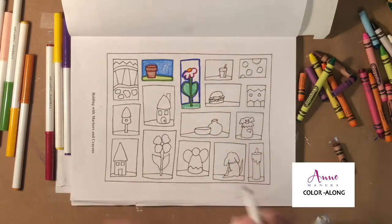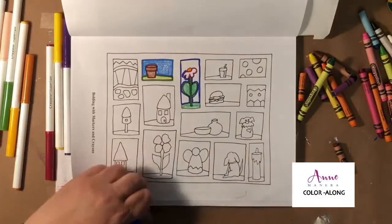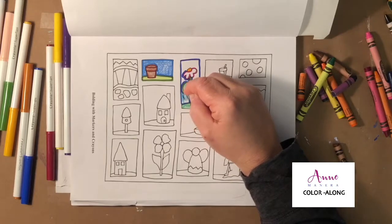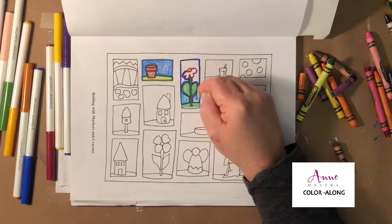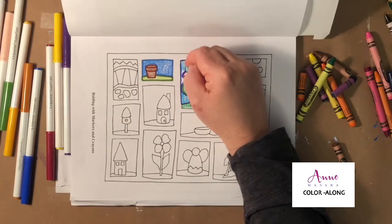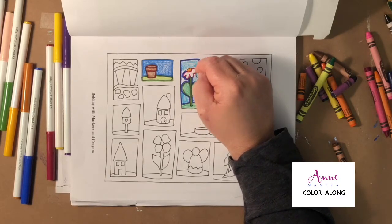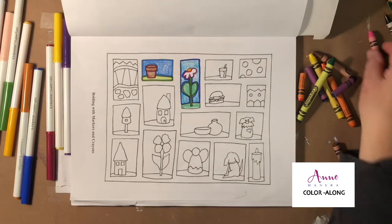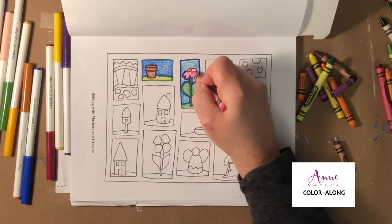I do have a piece of paper behind here to prevent bleed-through, because that's important — these markers will bleed through. I like to do that whether I'm using something that will bleed through or even if I'm just using pencil, colored pencils, or gel pens especially, because the pressure from the pen creates an impression on the following page behind it, which can be a little frustrating.